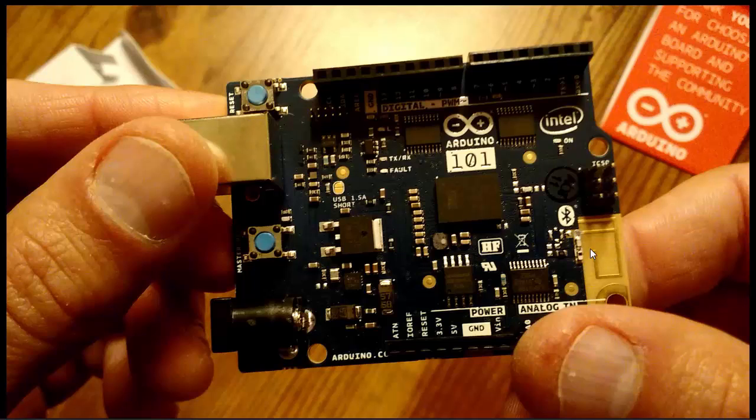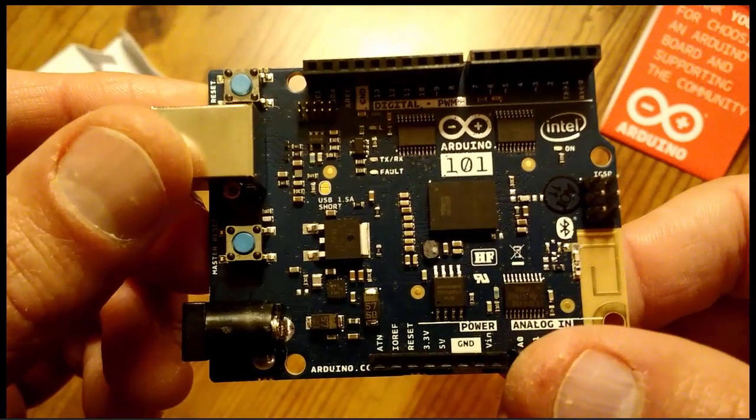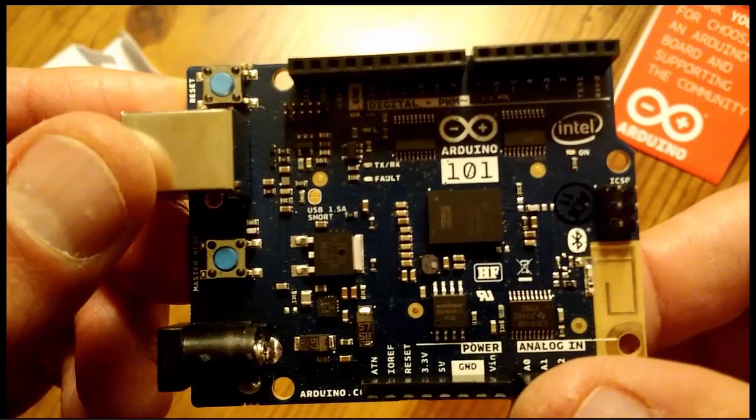Also notice the Bluetooth antenna right here — you can see they took out the ground plane so it doesn't block the antenna. The antenna is here in this corner.